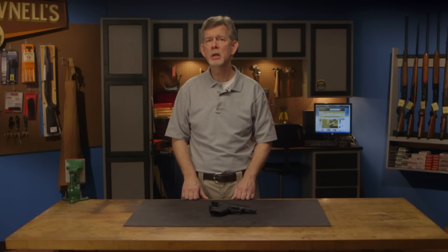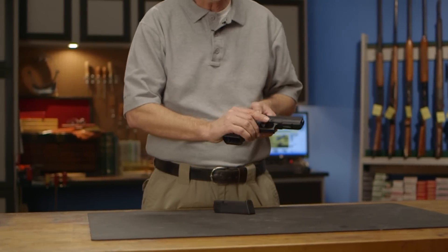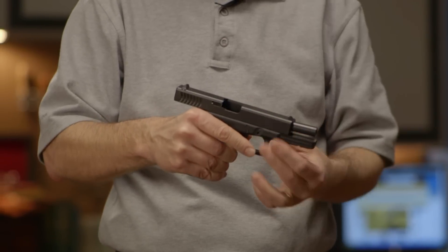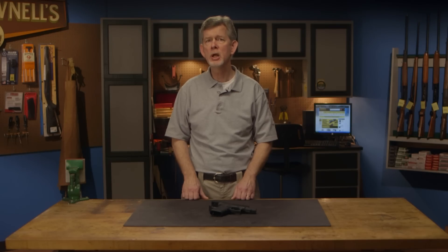Before field stripping any firearm, you first want to check to make sure the gun is completely unloaded. Remove the magazine and lock the slide back, then visually and physically inspect the chamber. Once you're sure the gun is empty and all possible ammunition sources have been removed from the work area, disassembly can begin. This is critical since to disassemble the Glock you have to pull the trigger, and a stray round left in the chamber would be disastrous. So be absolutely sure the gun is completely empty.